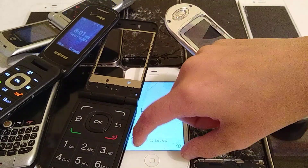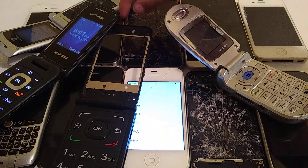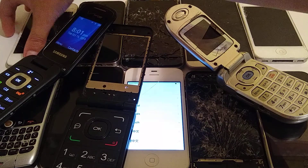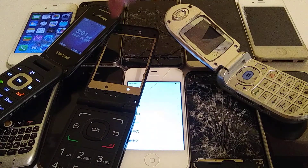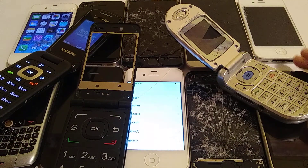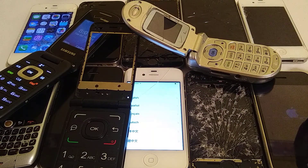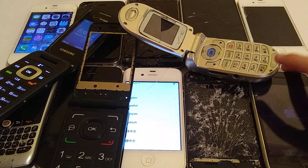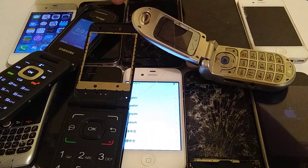I'm actually going to turn on some of my phones to show you that they are working. This iPhone 3G does work — you can see the Apple logo there. It does have dead pixels in the screen.